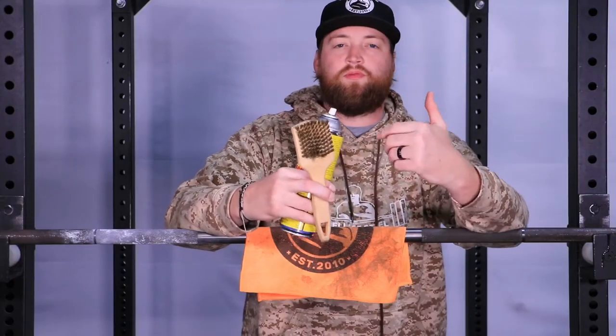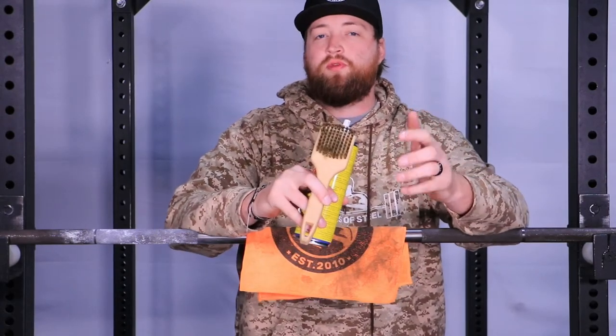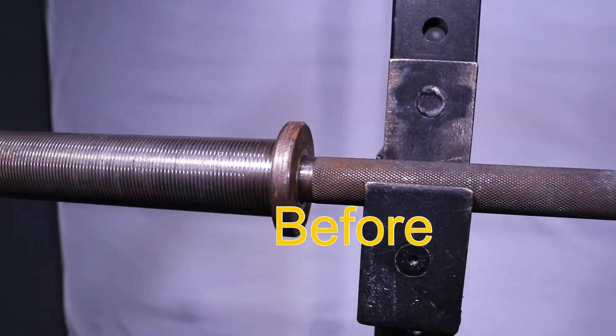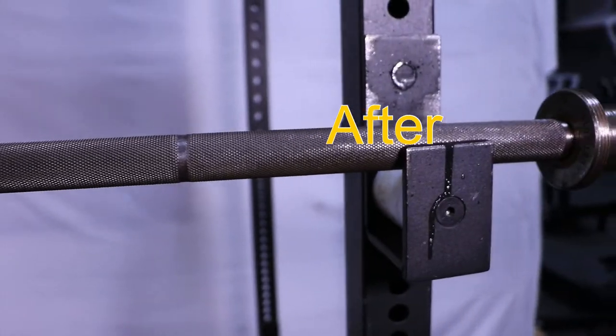Really dirty towel now after just about five minutes of cleaning. So the reason you're going to want this cleaning kit: one, it's going to make your bar last way longer. Two, you're going to have better grip when you're lifting — not as much dirt and oil, so the grip will be nice in your hands. And three, it makes your bar look nice.